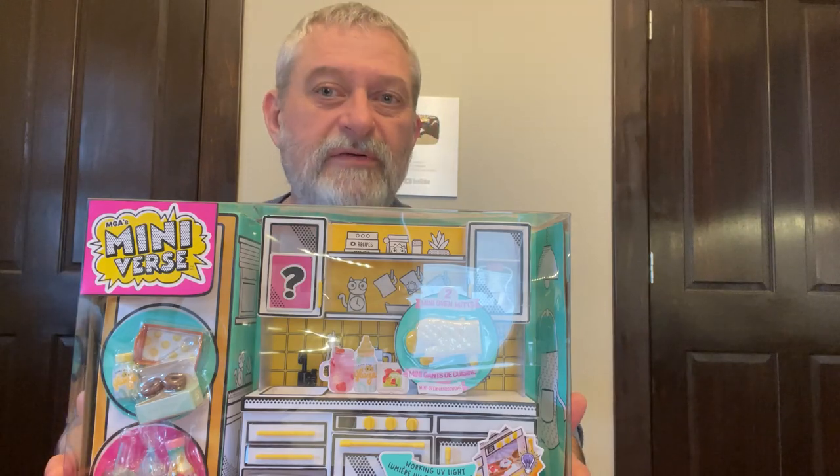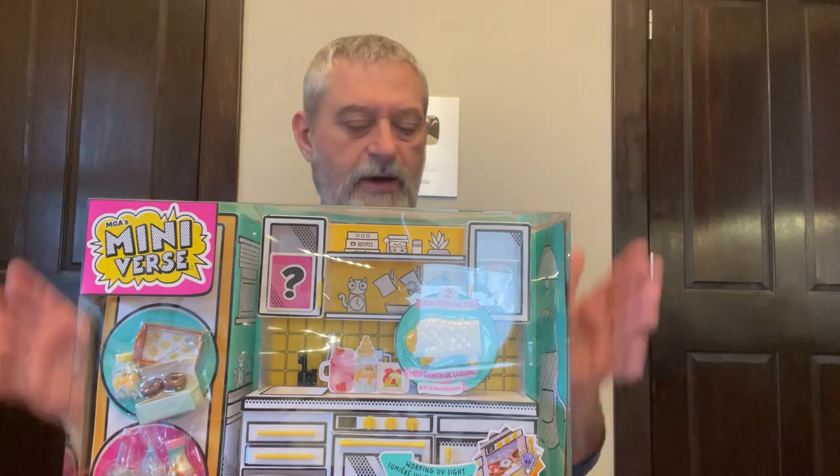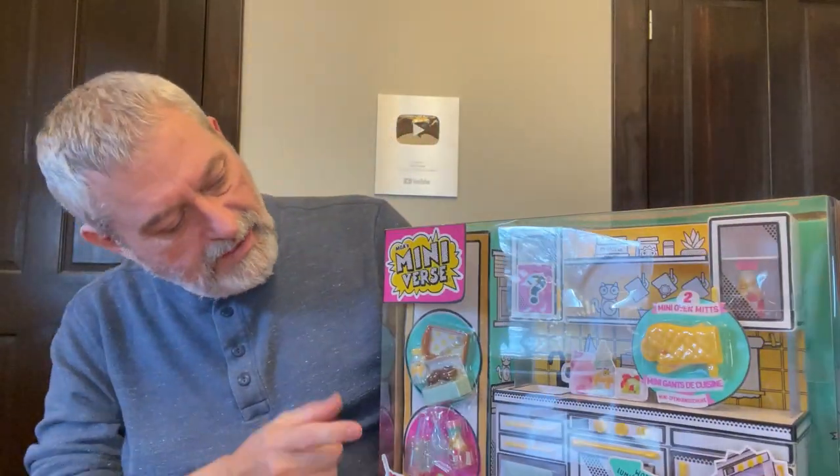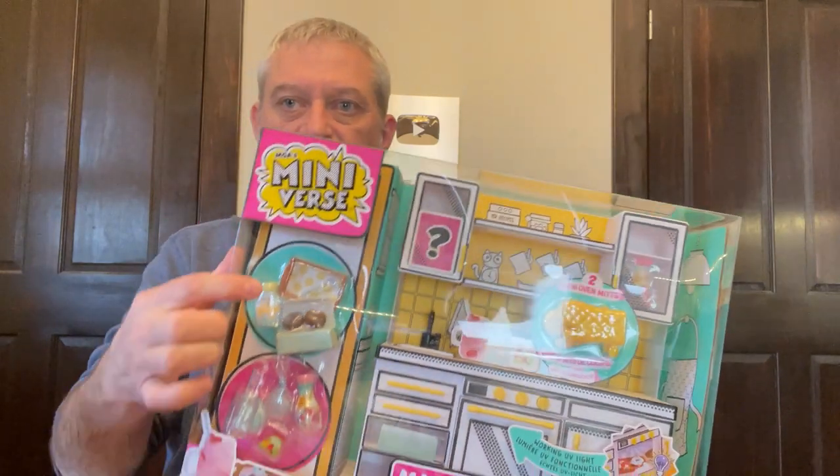Hey everybody, welcome to another Make It Mini video. This one is the Make It Mini kitchen, and it comes with two sets — this one and this one. I'll also be putting those together, but first I want to open the box and see what's in here.